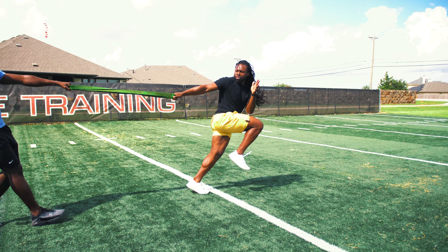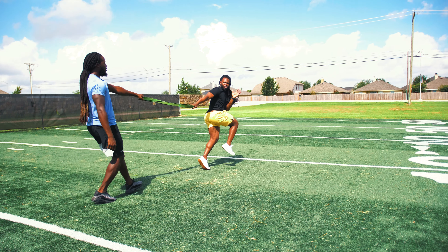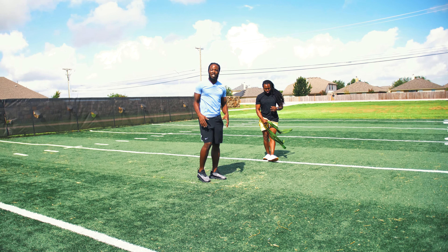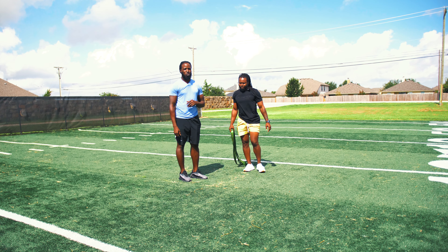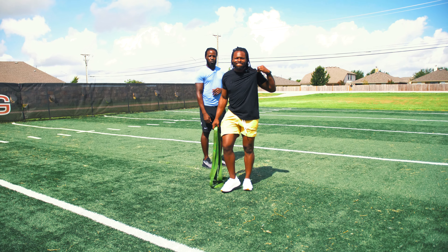Notice he has good knee drive, still pumping his opposite arm. One arm is fully extended, eyes back the entire time, staying nice and neutral, nice and square.